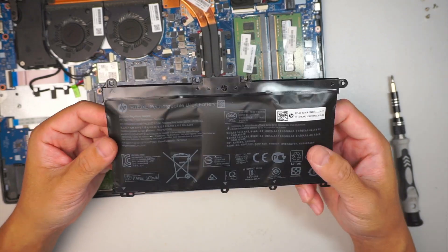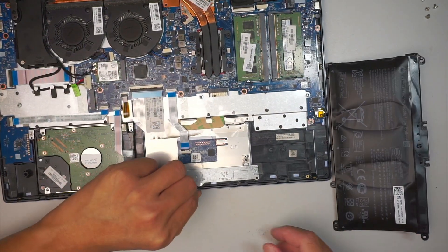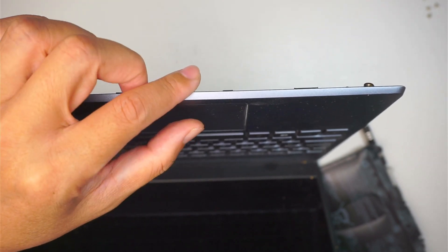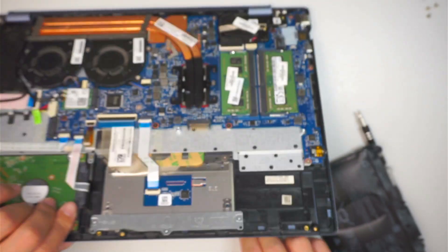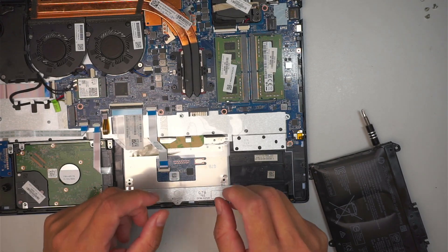Those are the signs you can see — the trackpad is not clickable. Right now you can feel the touchpad or trackpad is clickable; you can hear that little clicking sound. That means the battery is pushing on the other end towards the trackpad, preventing you from clicking.